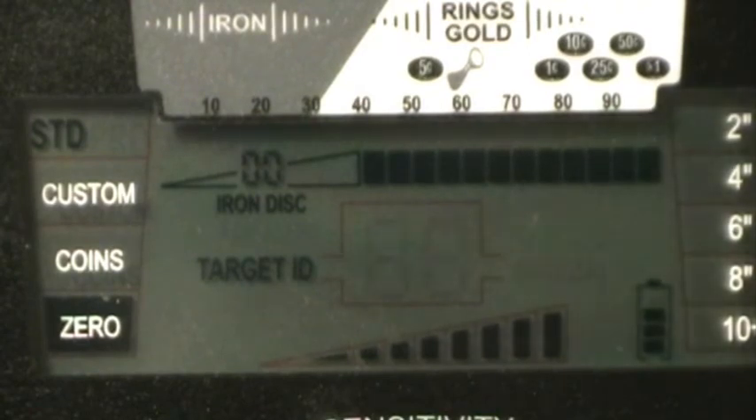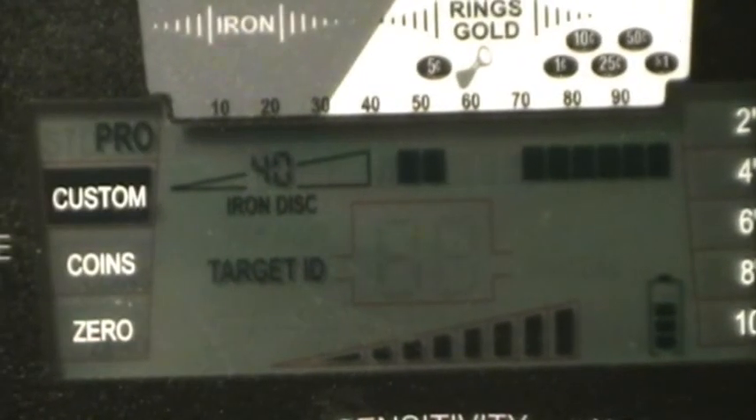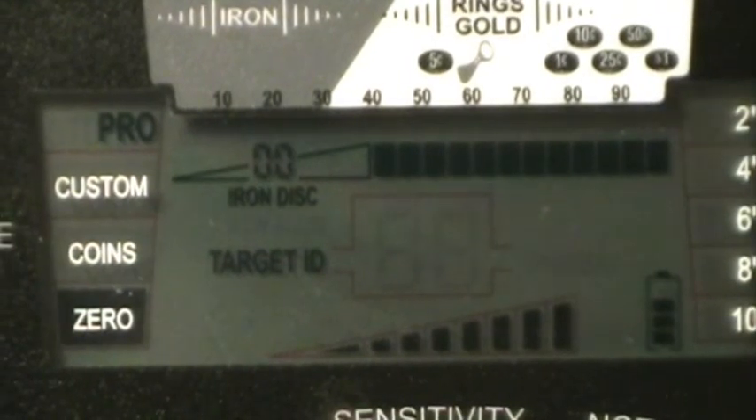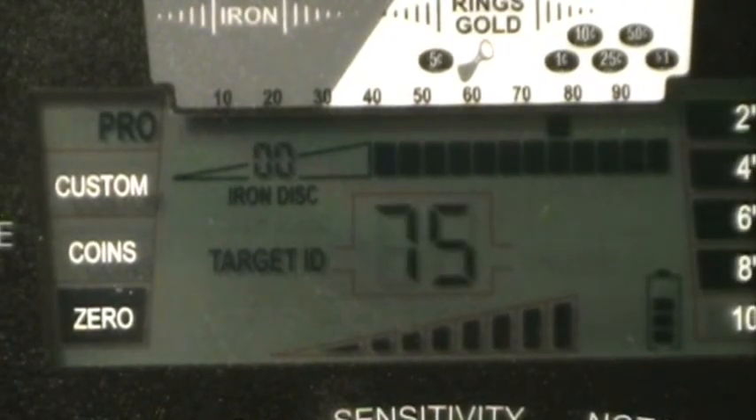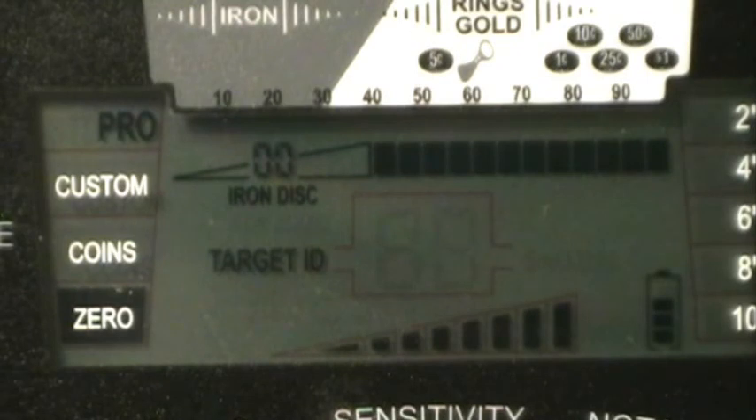Now I'll switch it over to Pro Mode Zero and see if we get any more depth. Starting with the zinc penny at six inches, going to nine, ten — weak signal — eleven, twelve — I can hear something at eleven. About eleven inches on the zinc penny in Pro Mode Zero.